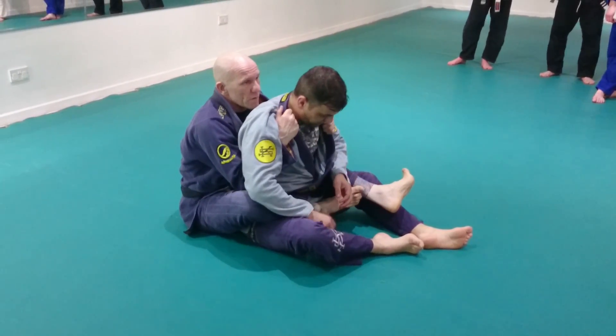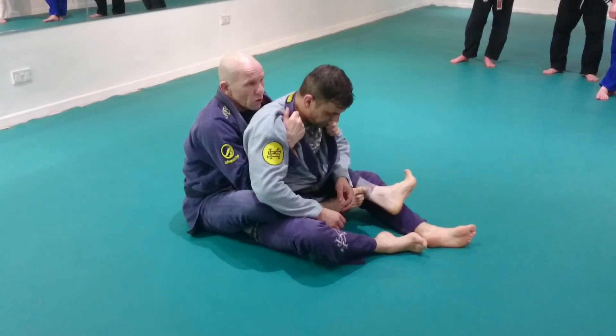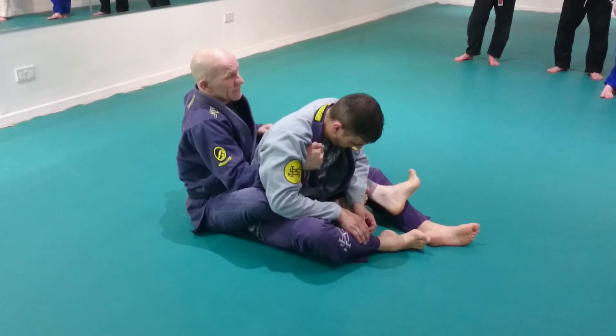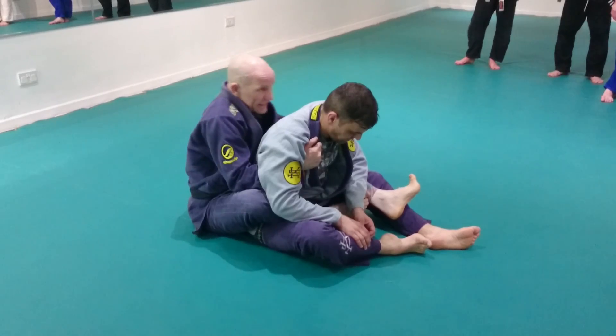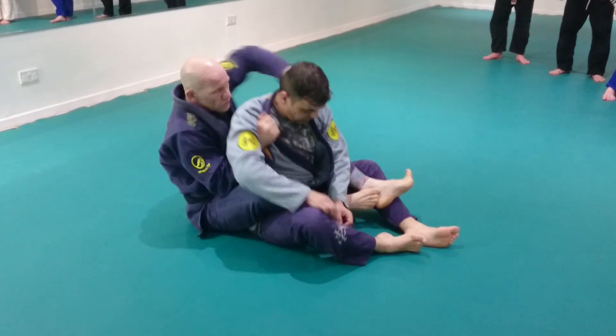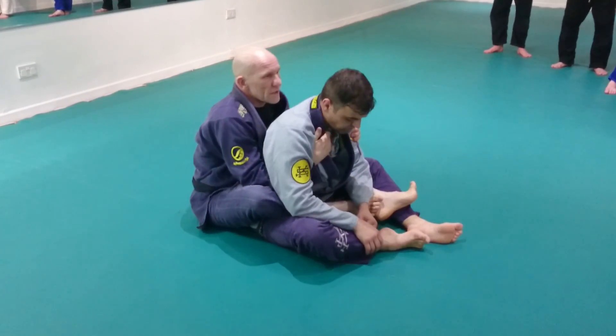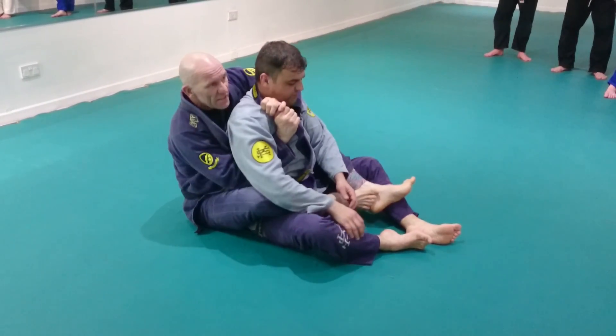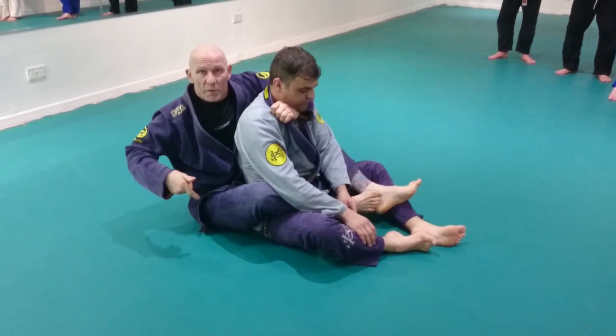So as we go here — if Rob starts to defend, if he starts leaning forward to pull away, I'm going to snatch this and lean in to snatch it back. Lean in, snatch, punch the arm through, and feed this collar. It's building on what we were doing earlier on.